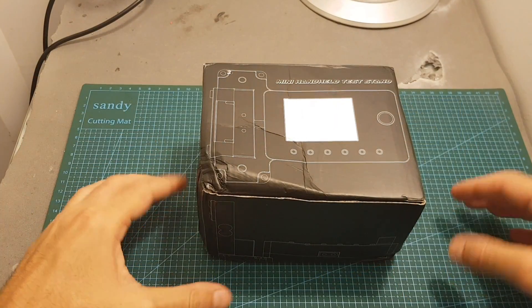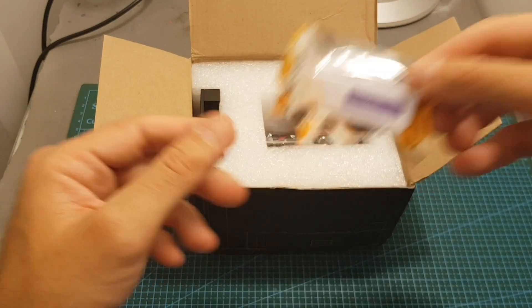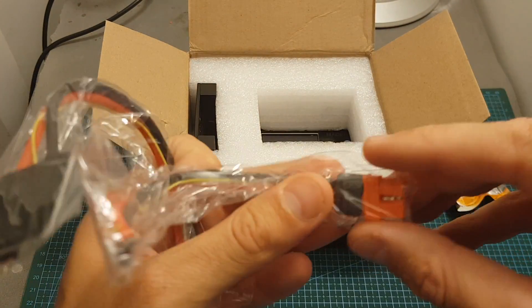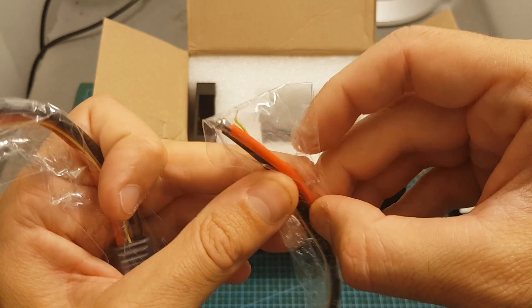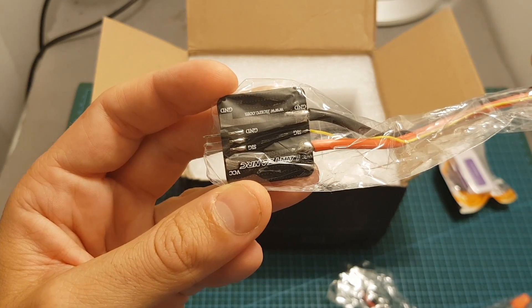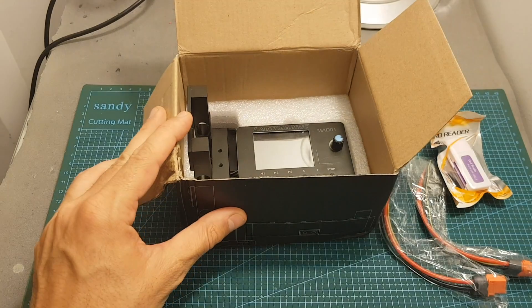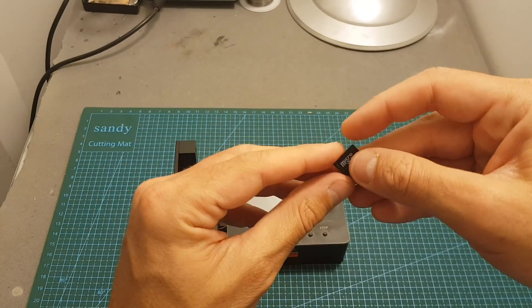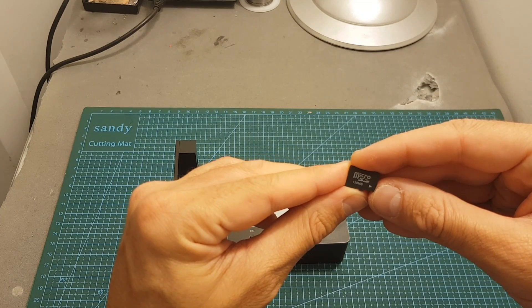Let's start by opening the box and see everything we're getting inside. First we get a USB micro SD card reader, two XT60i connectors — these are not standard XT60 because they have an interface in the center that connects to the signal pad of the ESC, giving us the option to connect directly. We also have the option to connect the ESC using a servo connector. The thrust stand itself is covered with protective foam, and comes with a 128 megabyte micro SD card already inserted, which is more than enough to store all test data.